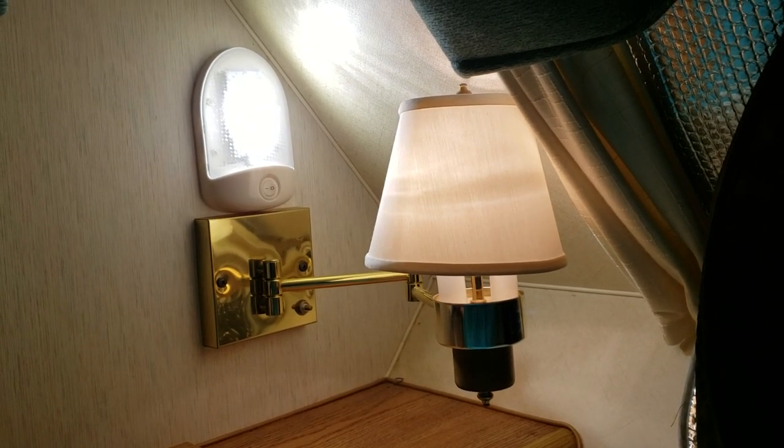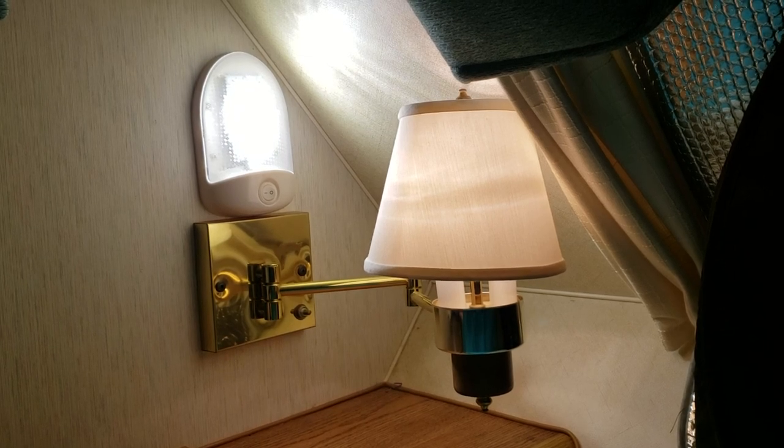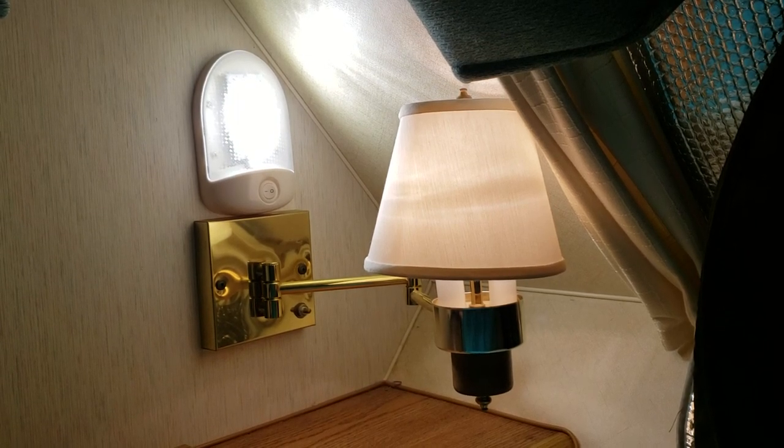A couple years ago, I replaced this lampshade because it was kind of old and deteriorated, and I added this LED light above this lampshade.